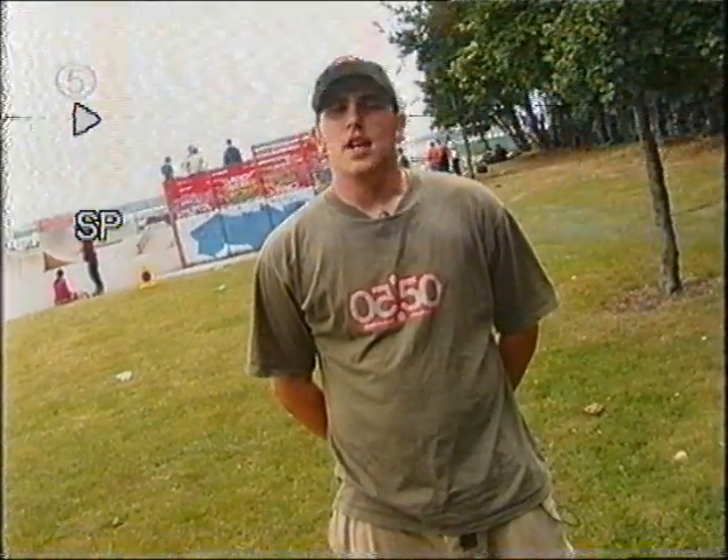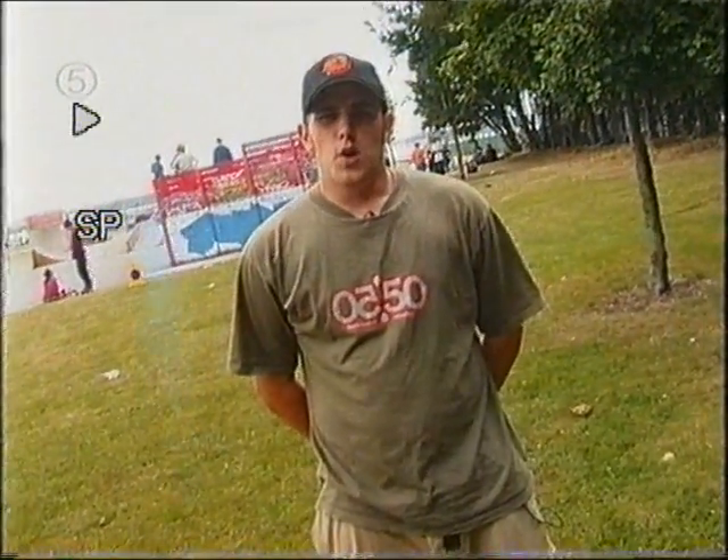Hello, today we're going to be doing more advanced mini ramp stuff. And a word of warning, get your videos ready to record. Hang about.